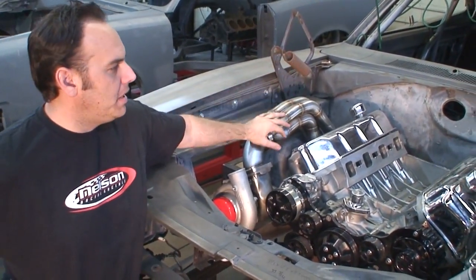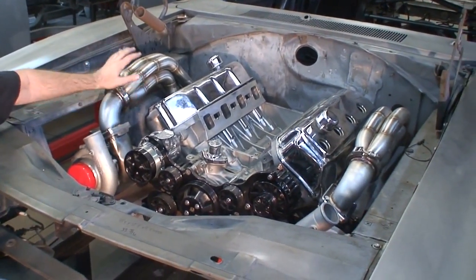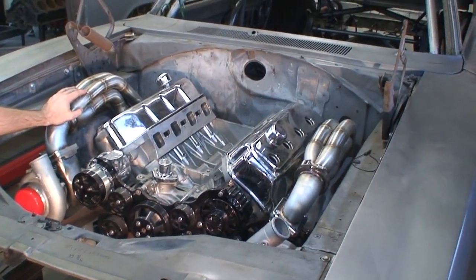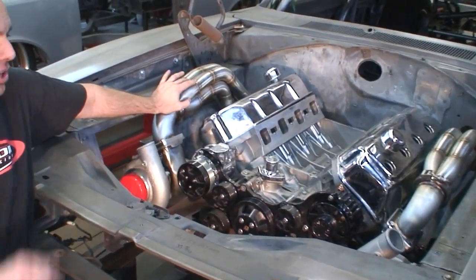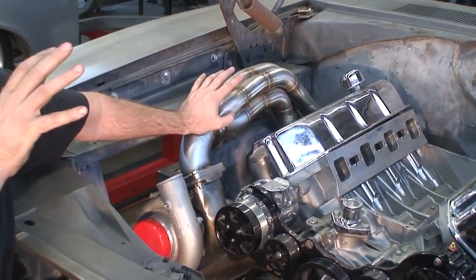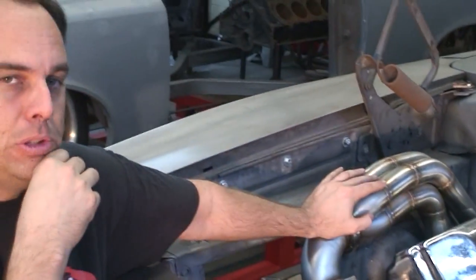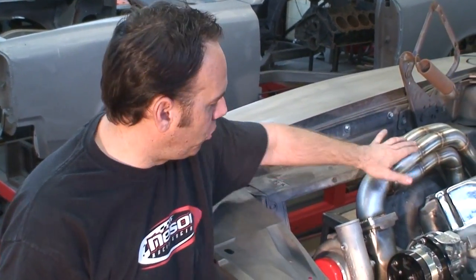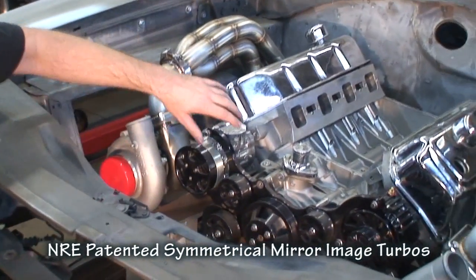Here we've got the engine mocked up in the very beginning stages. We just finished our custom set of stainless headers and they are absolutely crazy — keeping the shock towers in this thing, so the clearances we had to achieve to make this work was probably the single hardest header we've ever done.